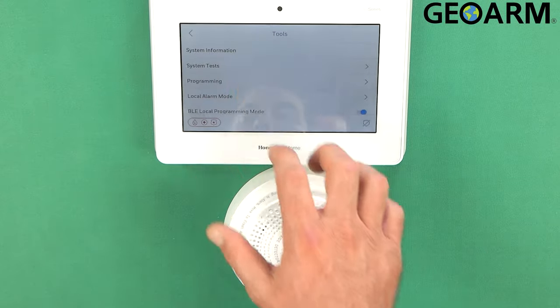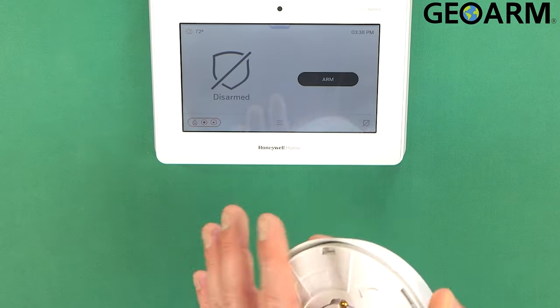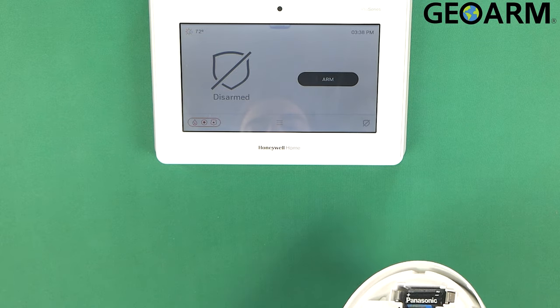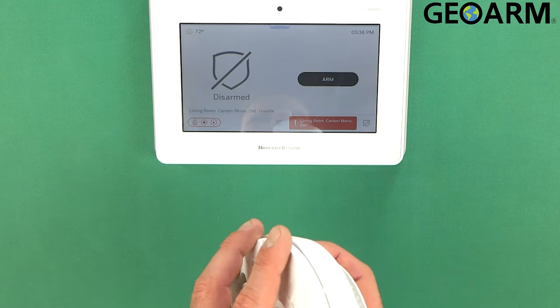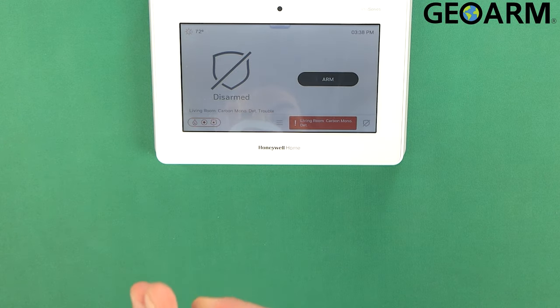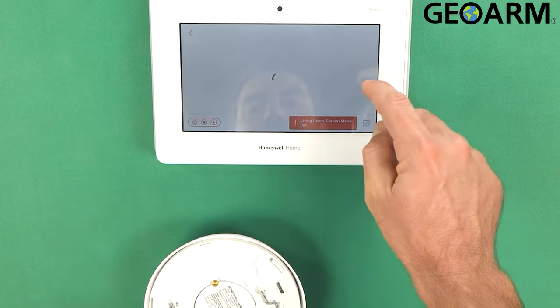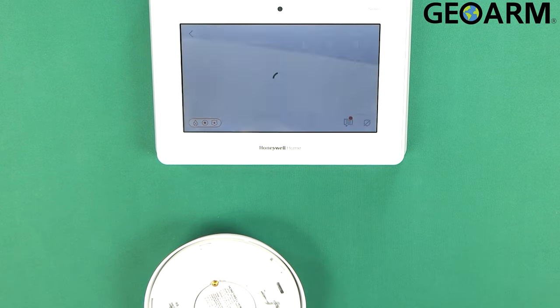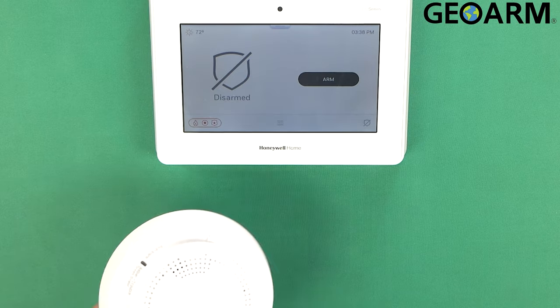We'll test it to make sure that it's enrolled. The way I'm going to test it is just by tampering — you should see a tamper condition become present on the panel momentarily. There it is. We'll go ahead and put this back now, then acknowledge and clear it by entering our master code. Mine is 1-2-3-4. Okay, it's clear — the tamper condition is gone.